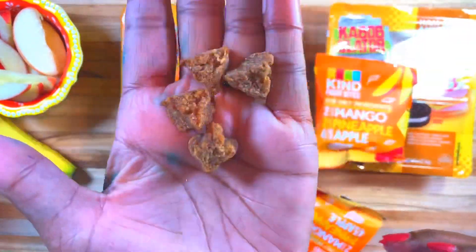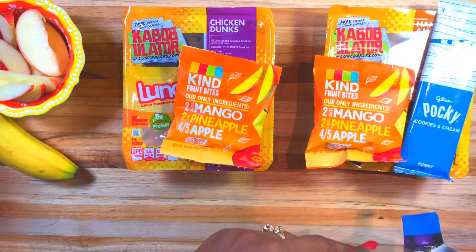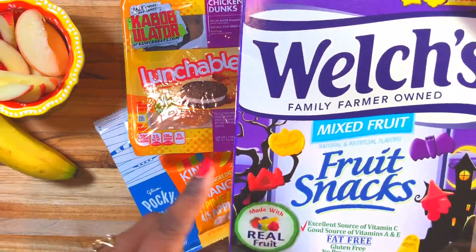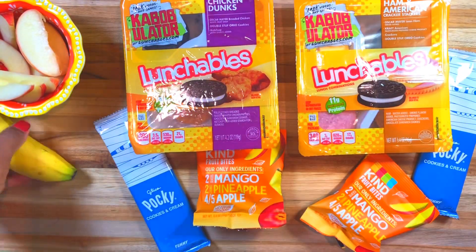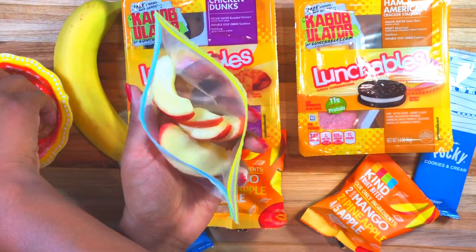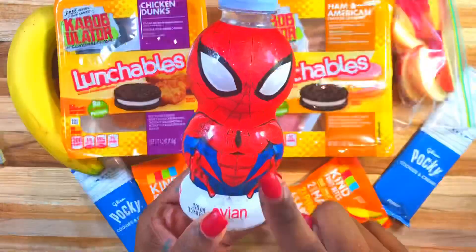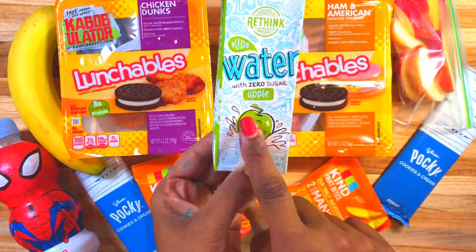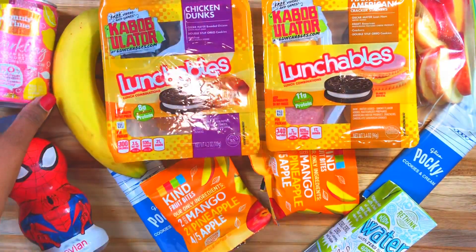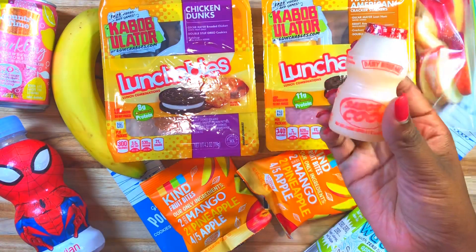I thought the Kind bars would be pretty cool since they were going on a field trip. I also got some cookies and cream treats from Daiso - they were four dollars and have a little spooky mummy on the front. I was going to give them fruit snacks but thought the Kind bars would be better - there are only four ingredients in them. Halo's going to get a banana and Noah's going to get apple slices. I'm also giving Halo a fun little water and Noah an apple water, and since she's on a field trip she gets sparkling lemonade.